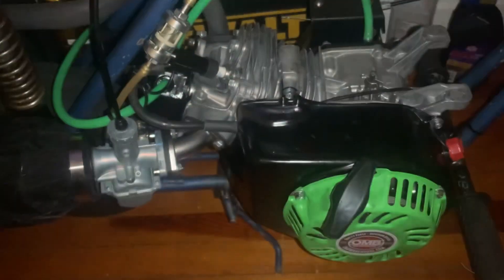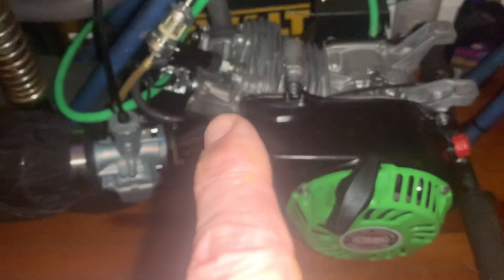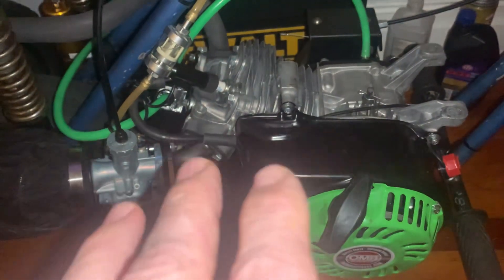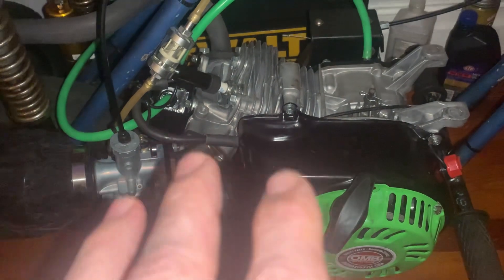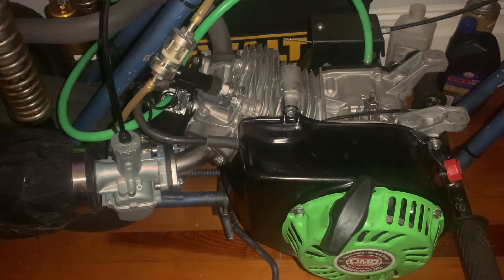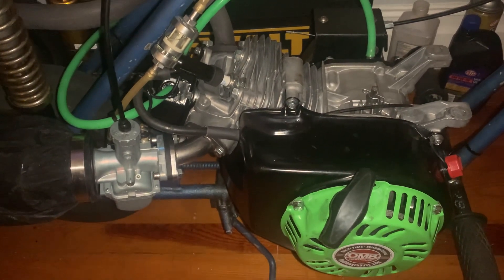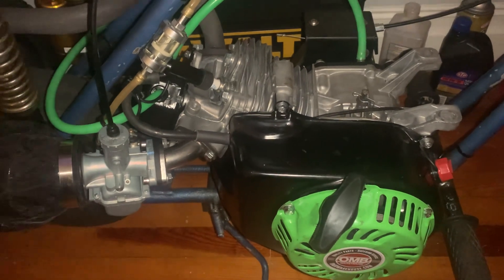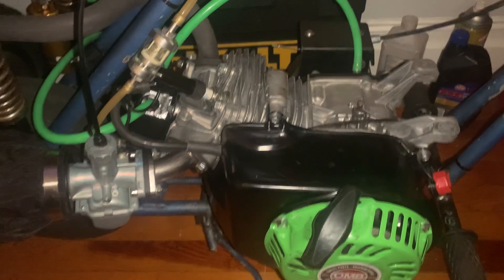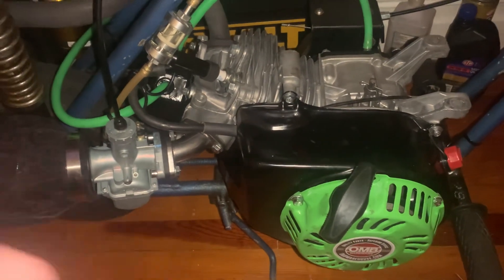I popped the stock head on it once just to see if there was any difference, and I noticed a difference in the mid-range — as soon as it passed 2500 RPM she really started gaining. The bike came with the modified head, but I had a spare engine and threw the stock head on just to compare.